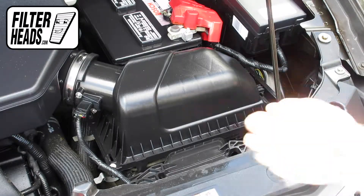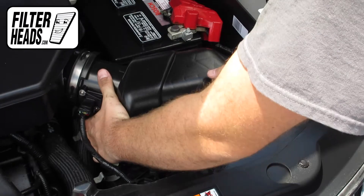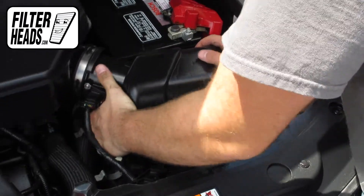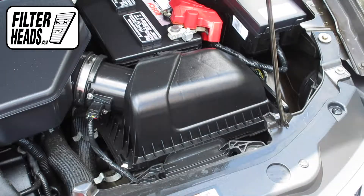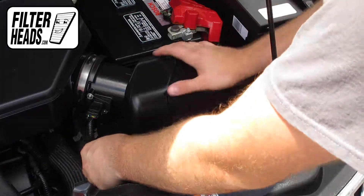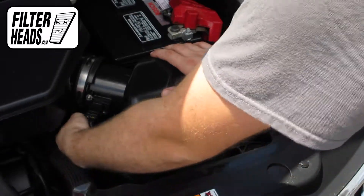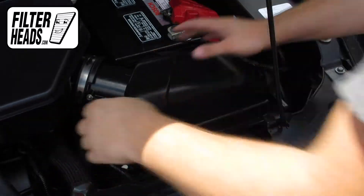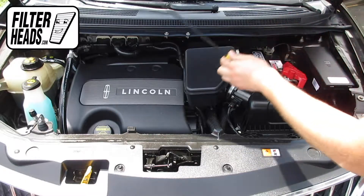Reinstall the housing by sliding the securing tabs in. Reengage the fasteners. Remove the hood prop rod and close the hood.